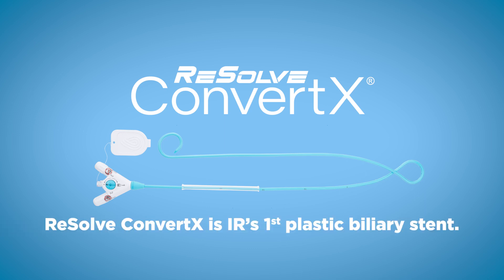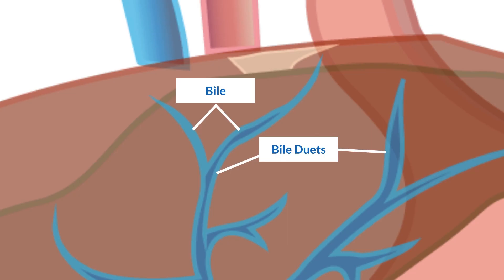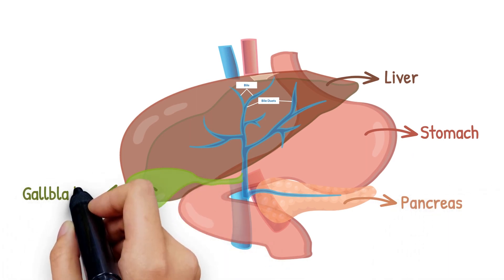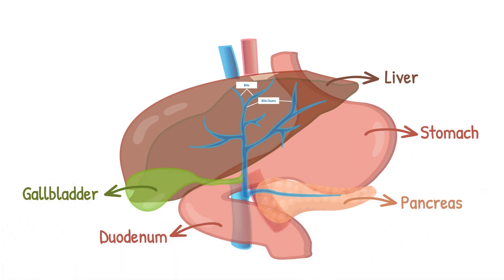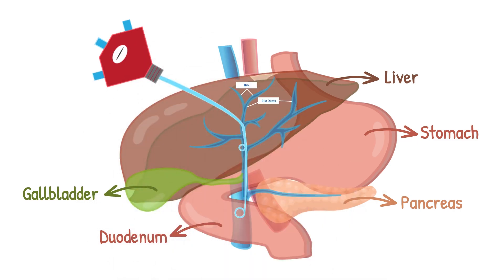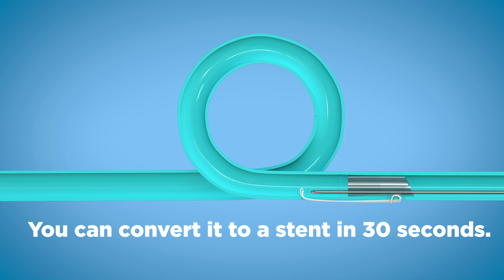Convertex is IR's first plastic biliary stent. You would place it like any internal external drain. You could leave it in place as a drain, or when you are ready, you can convert it to a stent in 30 seconds.